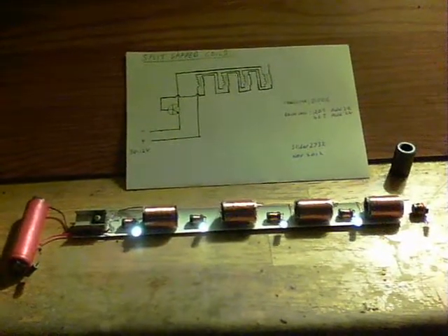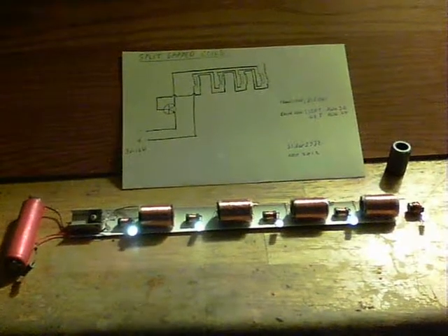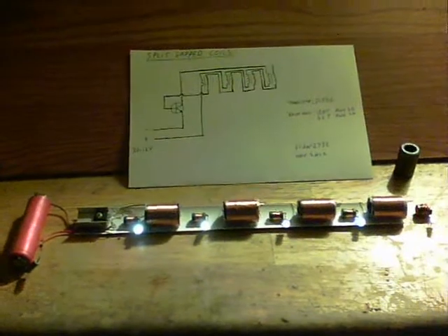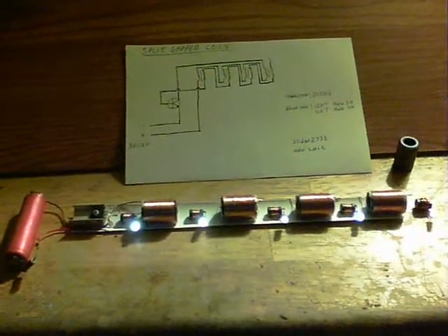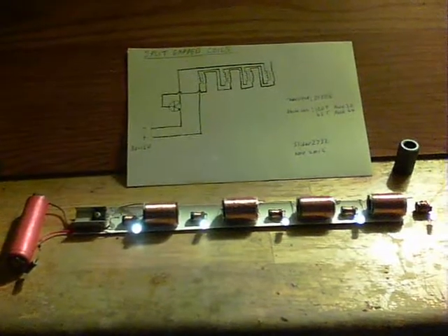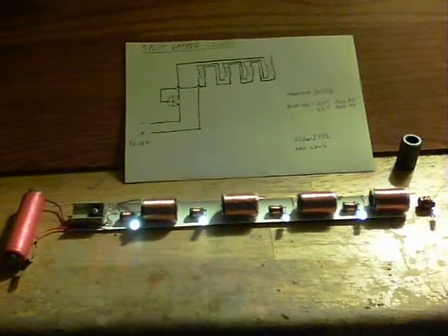I'm sure many people are following the thread over at Energetic Forum with the work of Mr. Clean and the crew on the Don Smith experiments, and particularly with the split toroids of Thane Heims's BITT and what have you. I was very interested in those things.